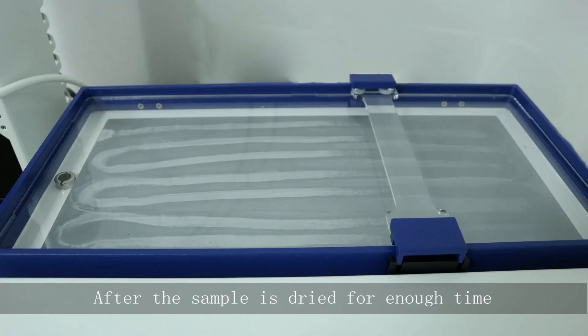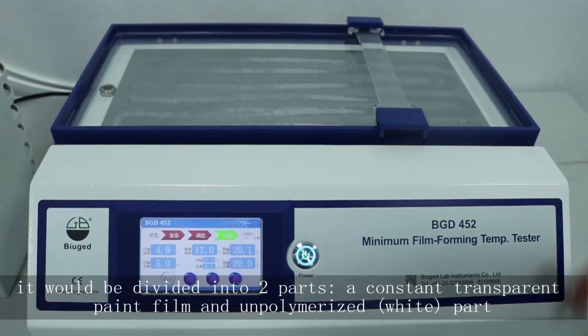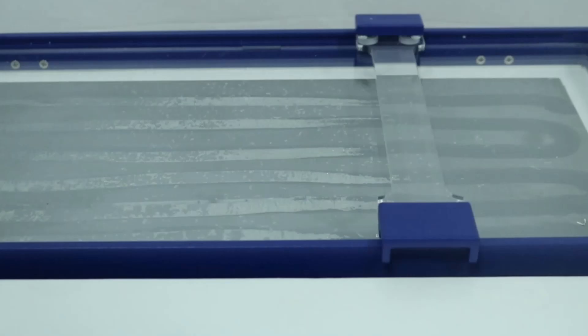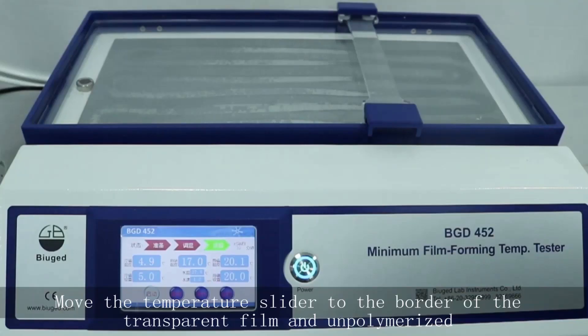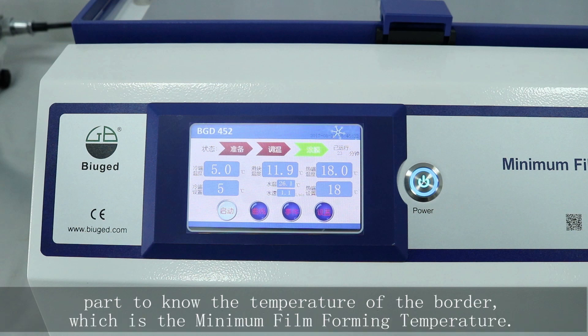After the sample is dried for enough time, it will be divided into two parts: a constant transparent paint film and an unpolymerized white part. Move the temperature slider to the border of the transparent film and the unpolymerized part to find the minimum film forming temperature.